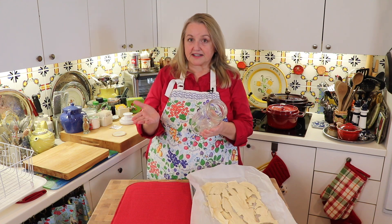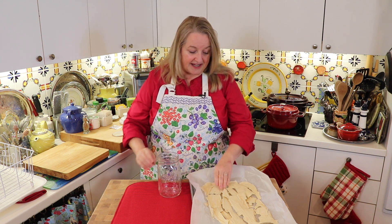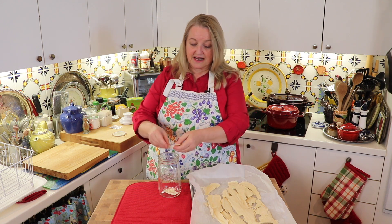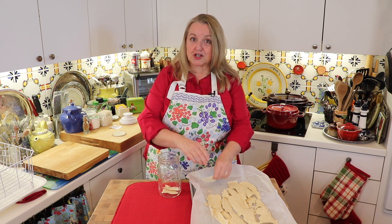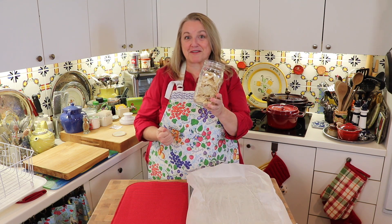The first thing I like to do is get a clean canning jar — this is a wide mouth jar. I'll just go ahead and start breaking the dried starter up into pieces and putting it into the jar to store. Now I've got my jar filled with my dehydrated sourdough starter.